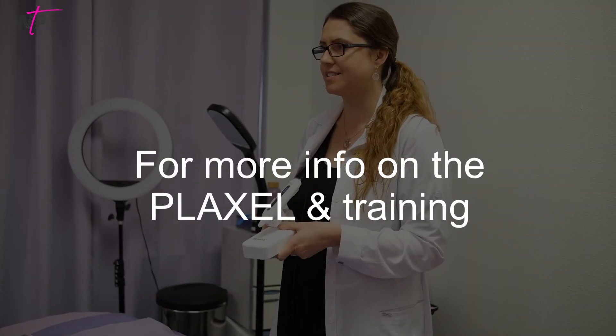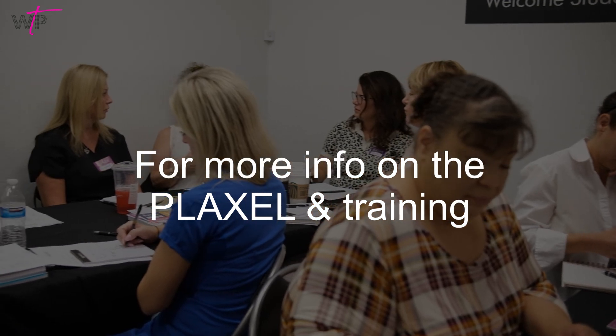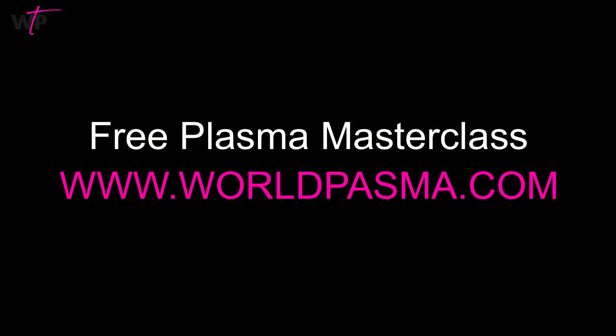If you'd like more information regarding the Plaxil Plasma Pen and becoming a certified true plasma provider, visit our website at www.worldplasma.com and watch our free plasma masterclass.